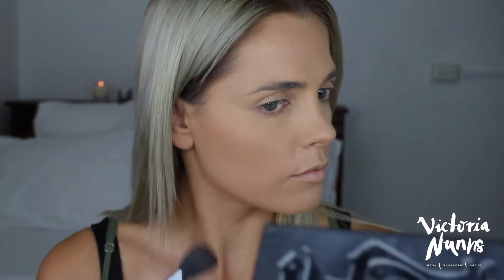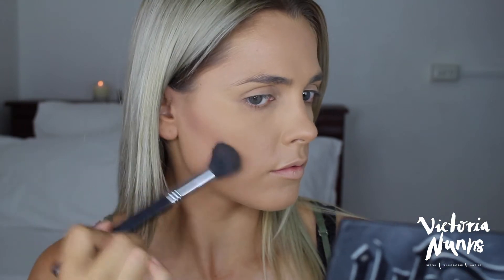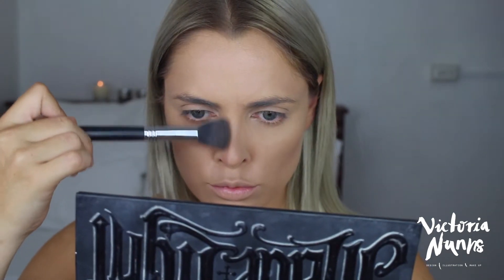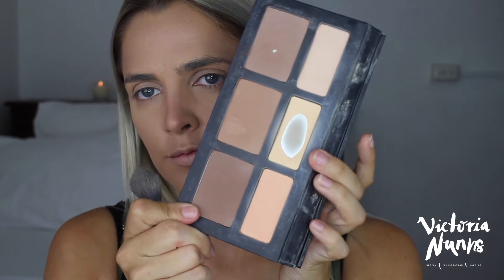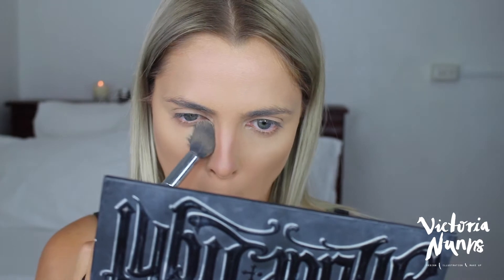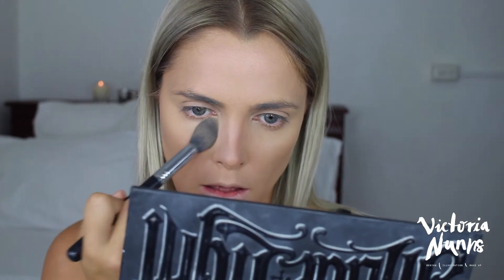Grabbing my Kat Von D Shade and Light Contour Palette, I'm using a Sigma contour brush to brush it underneath my cheekbones. For my nose contour, I suck in my nose and paint down the sides with the same brush. Then I grab the banana-yellow shade on a tapered brush and pop it under my eyes and over the nose contour to blend it out and make it less obvious.